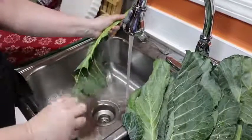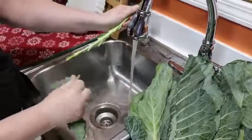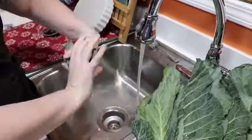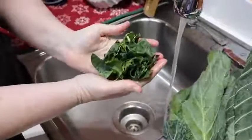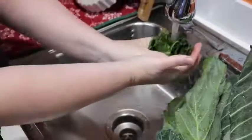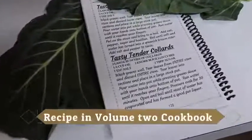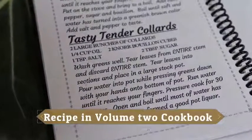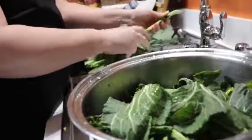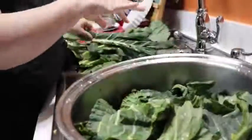After washing, I tear the green leaf part off the stem just like that. If it's a really large leaf like this one, I twist it once. That's how I clean and wash my collards. Once I get all of these rinsed off and in my pot, I'm going to show you how I cook them.